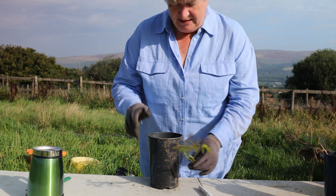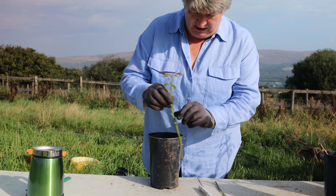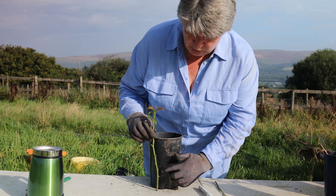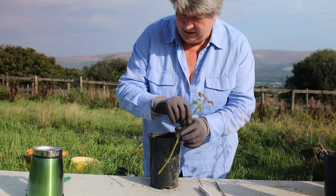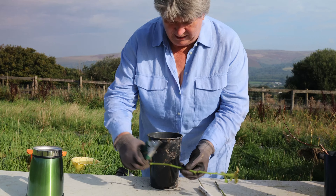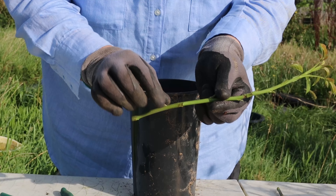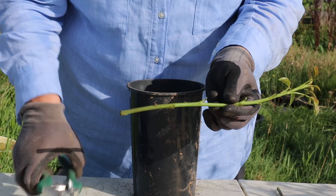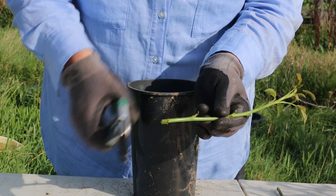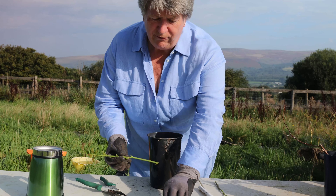You want to get your cuttings into your compost as quickly as possible, so I'm going to check for length. I think this is a little too tall for this pot — I want it a bit lower down — so I'm going to use my secateurs and look for the next leaf joint where the leaf met the stem, and I'm going to cut just below that. Wonderful.